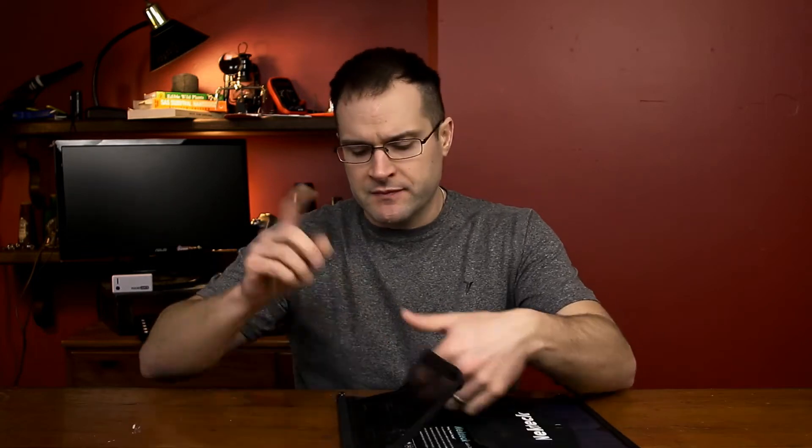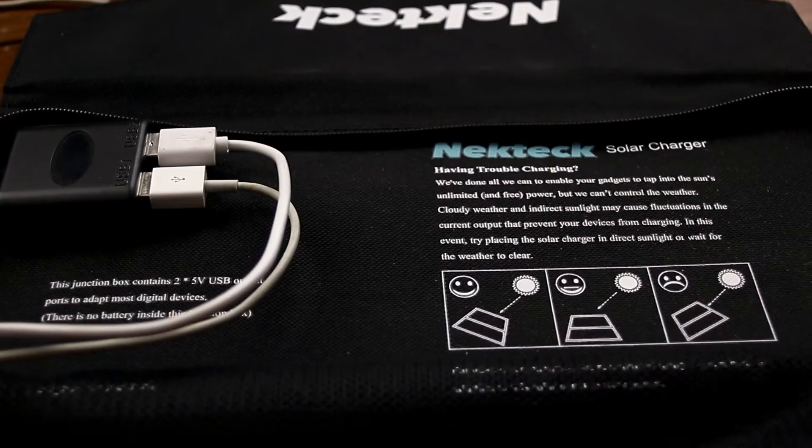There's no battery in this thing, so it's not holding a charge. Keep that in mind — you definitely want to make sure it's gonna work with the device you're trying to charge, especially a smartphone. I couldn't get it to work with my current smartphone, but one of my older smartphones I got it to work with, so keep that into consideration.